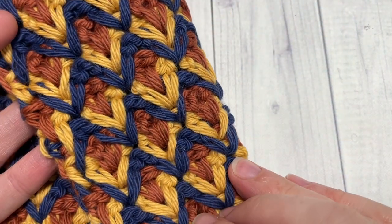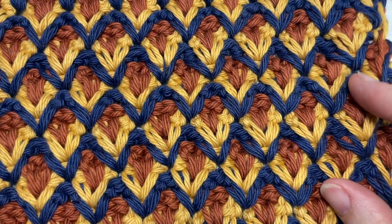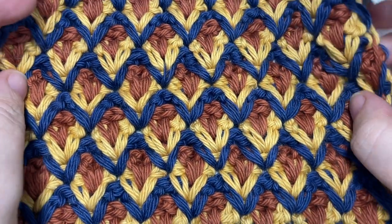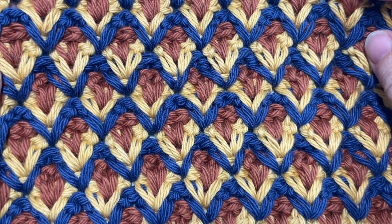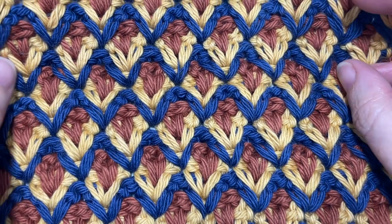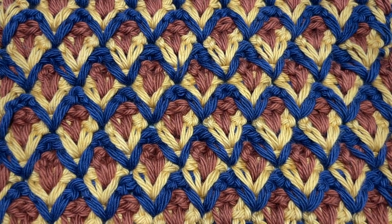It is similar on the back as it is on the front, and it's created by working simple V-stitches that are worked into the spaces two rows below. So I'm going to show you exactly how to work this stitch today.